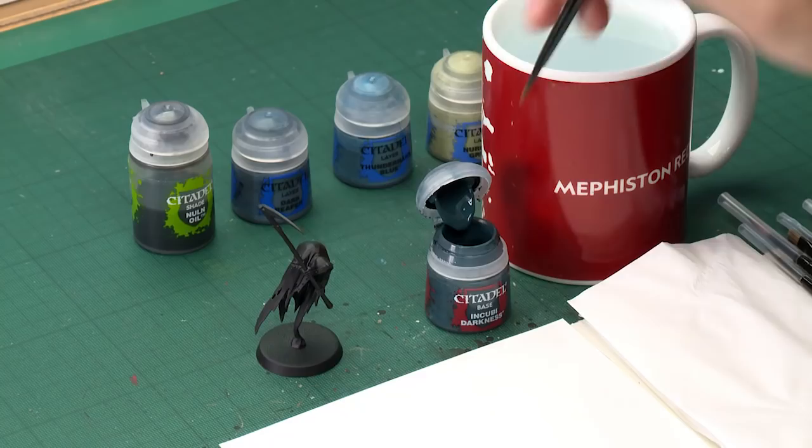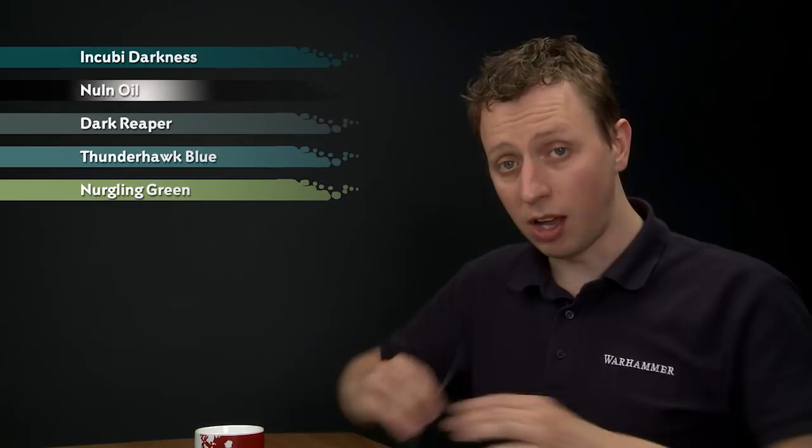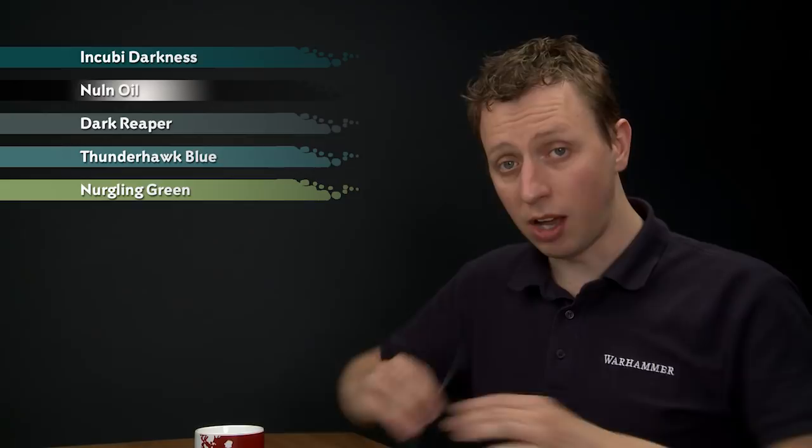We're going to start with Incubi Darkness for our base colour, applied with a medium base brush. As always, make use of your palette to make sure the paint is really smooth before you apply it. Mix in a little bit of water, and with this colour I'll be applying two thin coats.